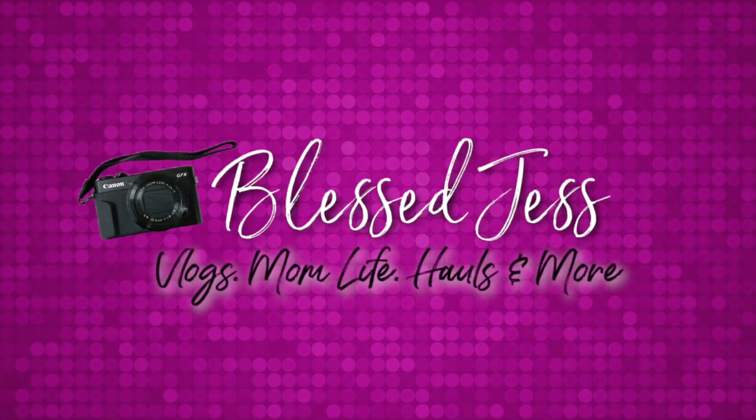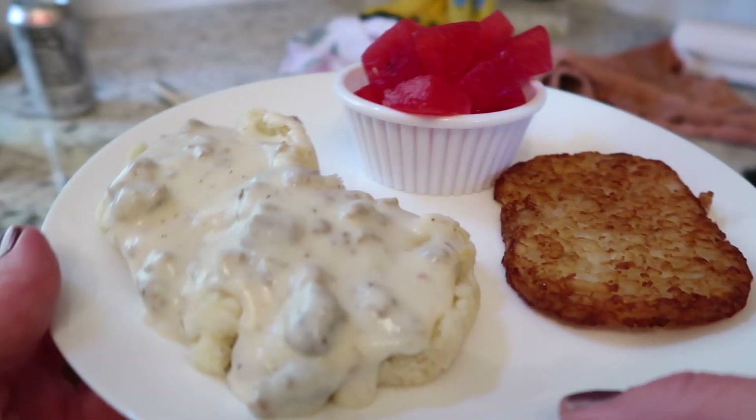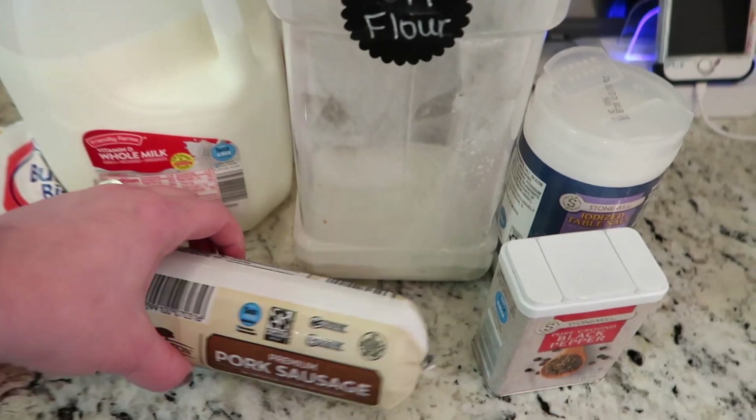Hello everybody, it's Jess here with Bless Jess. Thank you so much for watching this quick recipe video. Today I'm going to show you how to make the perfect sausage gravy for biscuits, or chicken, or whatever you want to put it on. This stuff is amazing and I'm a southern girl so I'm going to show you how it's done.